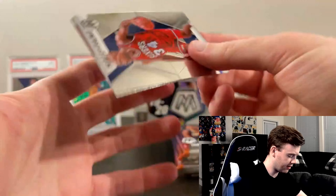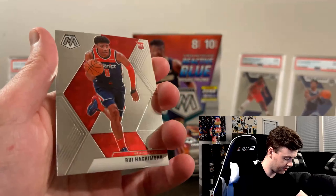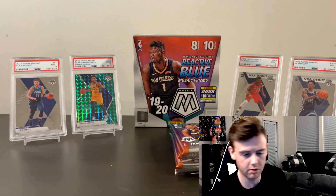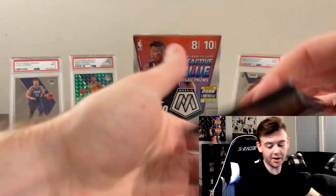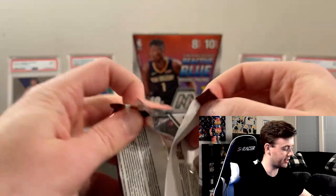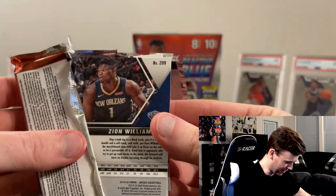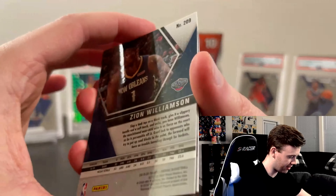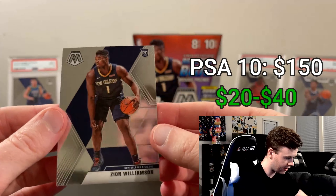Pat Bev, Sabonis, and Derrick White — funny enough I actually pulled a numbered Derrick White card from my NBA Hoops opening where I dropped all the cards, so check out that video. We got the Charles Barkley Hall of Fame, and Nakamura of the Wizards rookie card. Not too bad — got the Zion, definitely happy about that. The LeBron card has been pretty sick, and overall this set is just designed so well.